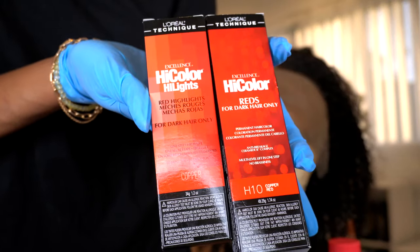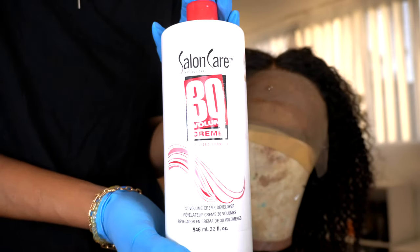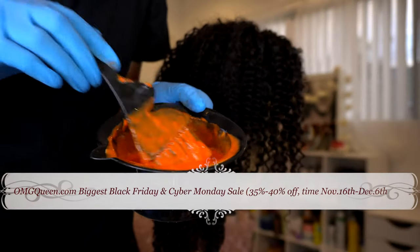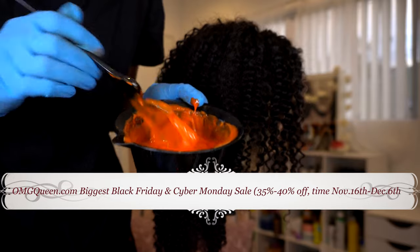I'm trying to fight the urge to dye my real hair, so I decided to dye this unit using Hi-Color by L'Oreal in the colors copper and red copper, with a 30 volume developer. I mix those two together and it gives you this really bright orange color.